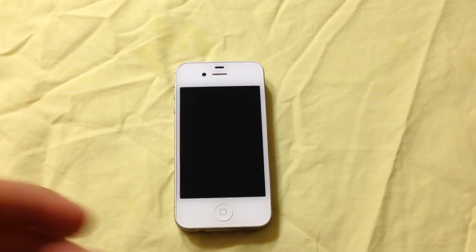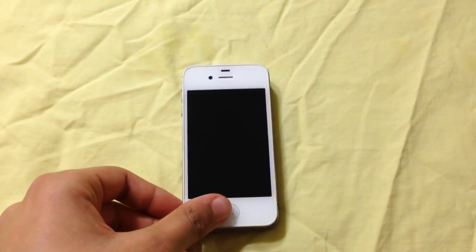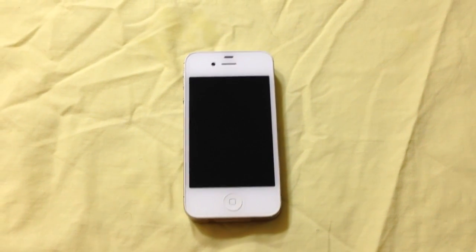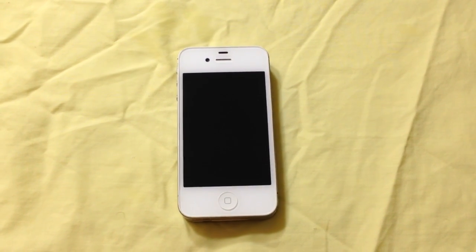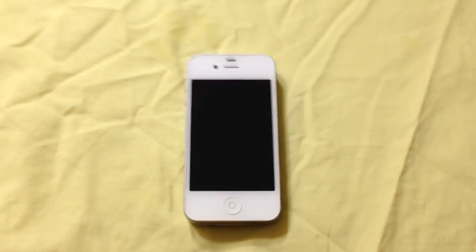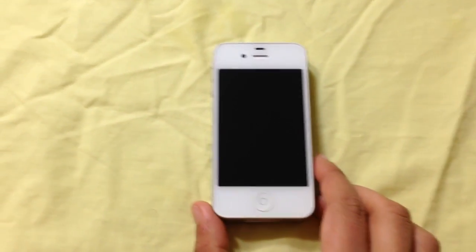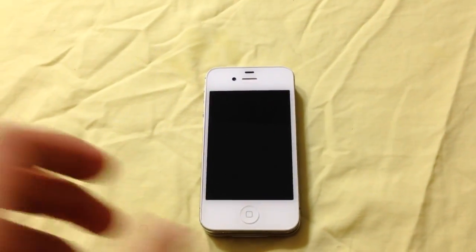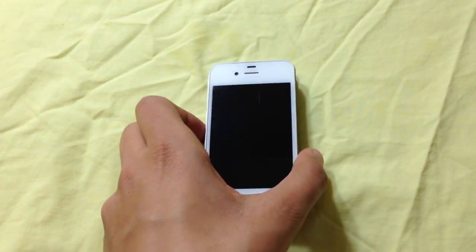Hey guys, today I'm going to show you how you can fix the iPhone 4S problem where when you go into your settings and you try to turn on the Wi-Fi and it just won't work. Now this is a common issue on the iPhone 4S, especially when you update it to iOS 7, which was the new update.